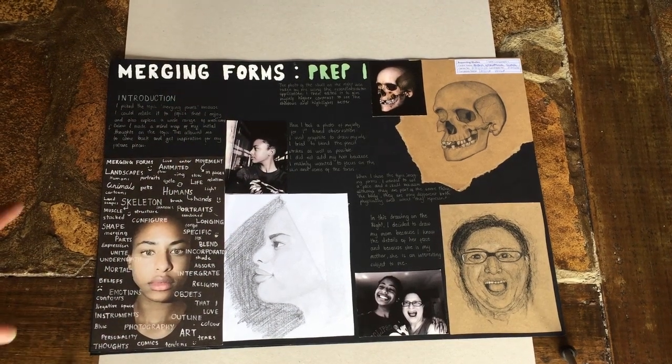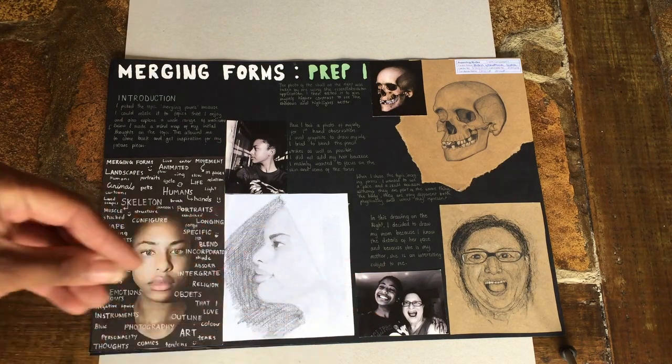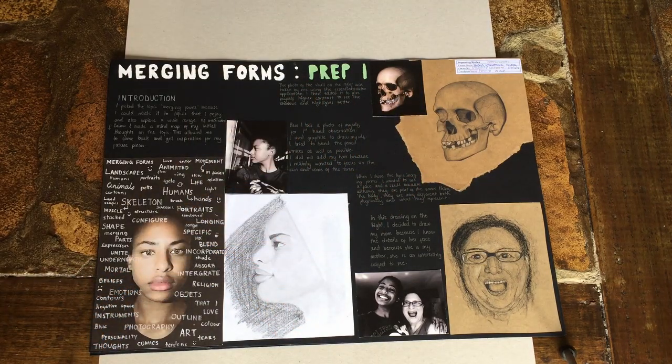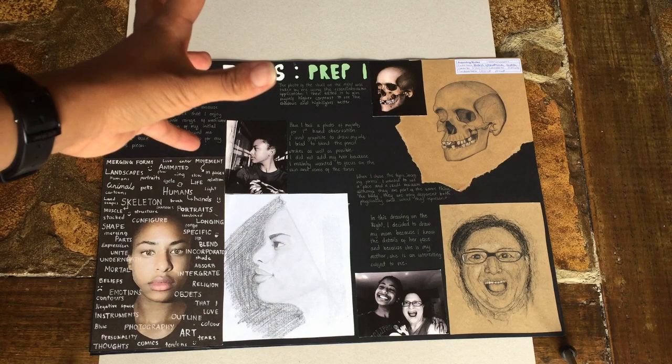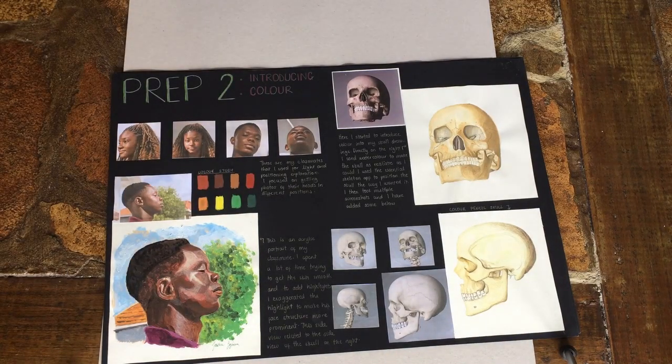My topic for the exam piece was merging forms — I thought I would merge a skull and a human. I really enjoyed this one. This was a mind map I made of my ideas, with a picture of me and my mom to make it personal. That skull is super cool. My teacher had an anatomy skeleton program on her MacBook and I was able to put the skeleton into different positions and take screenshots — that's how I got these photos.